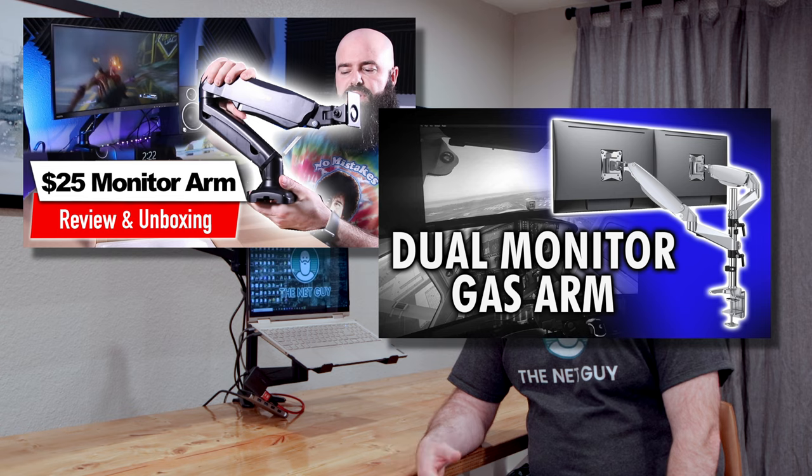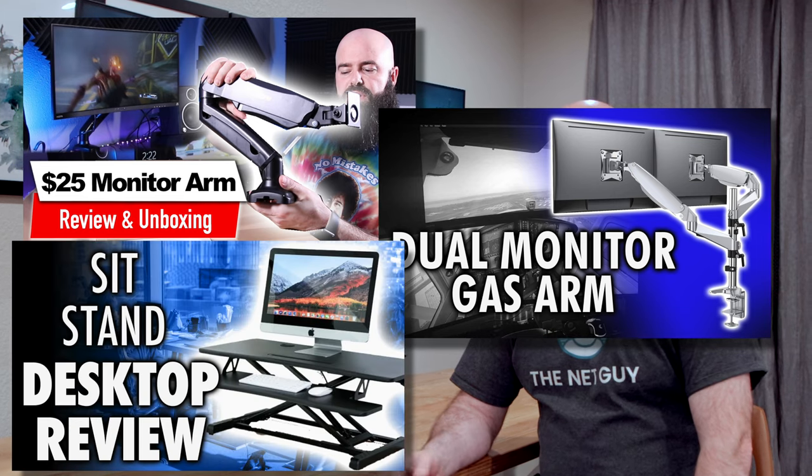Hey, welcome — it's John the Net Guy. Today we're looking at the Wanwo dual monitor and laptop gas strut adjustable stand. I've reviewed several single monitor arms, dual monitor arms, and sit-stand desk converters, but this is the first time I've found a product so unique with so many distinct possibilities on how you can use it.